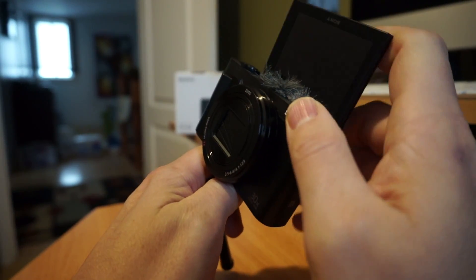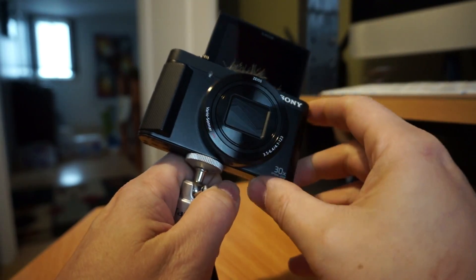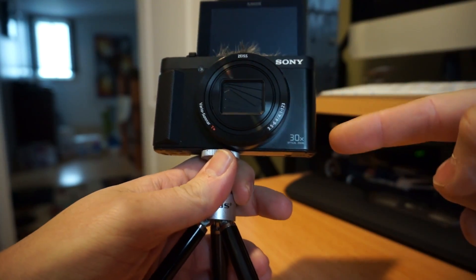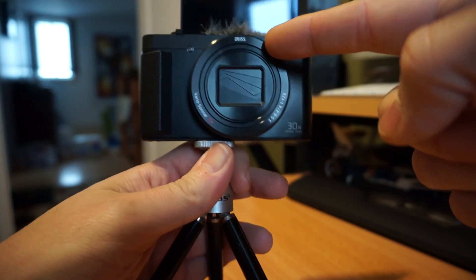This is a very powerful little camera — a great budget option if you're looking to increase the quality of your videos and have a bit more versatility beyond shooting on something like your phone. The big selling point of this camera is that it has a 30x optical zoom, and it's actually a really nice lens.